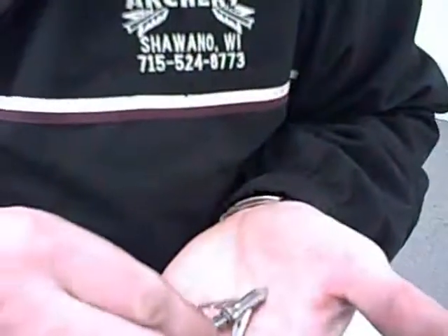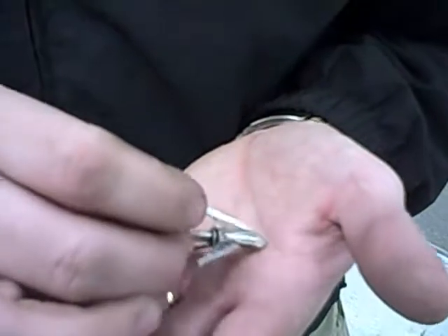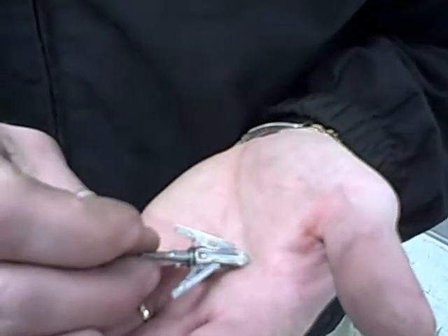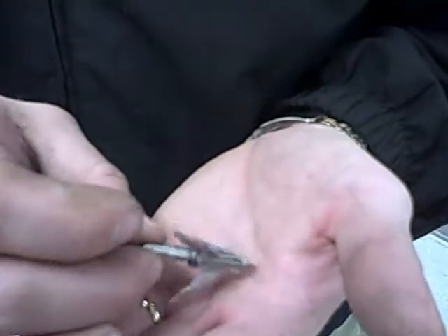This is the T3 after the shot. You can see that the blades are undamaged. However, the spider clip retention system that G5 uses would need to be replaced because the springs are busted.